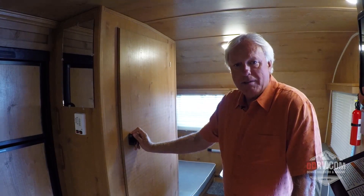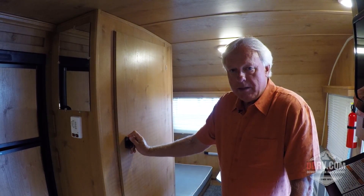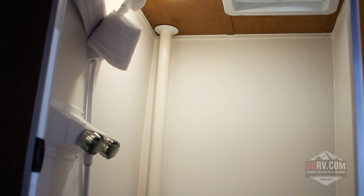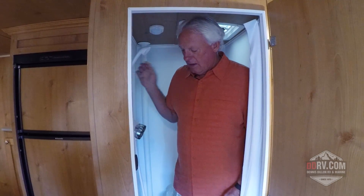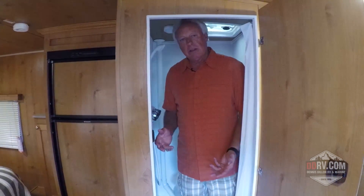The trailers back in the fifties were stick frame, stapled together. Ours are aluminum frame welded together. Here you've got what we call a wet bath, so you've got plenty of room inside this unit to stand and take a shower. I'm six foot myself, and there's plenty of room that I could shower off inside this unit and just clean the whole thing down with your shower head and wipe it out so it stays nice and clean.